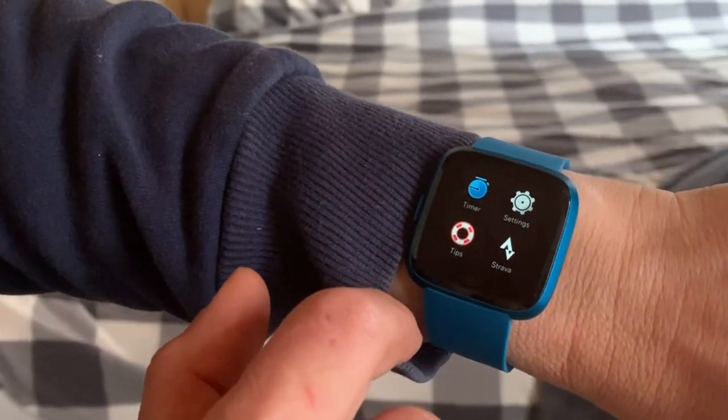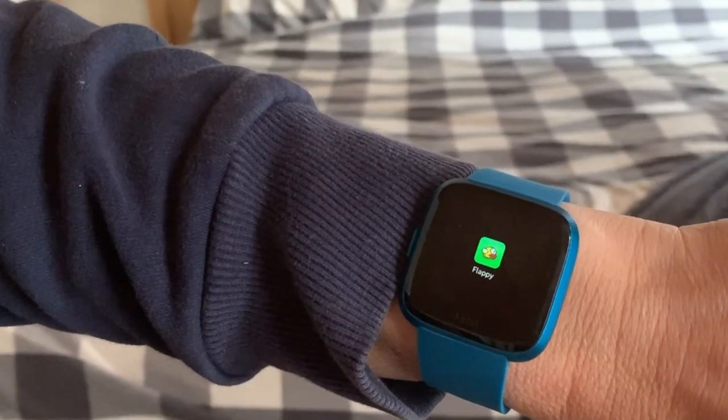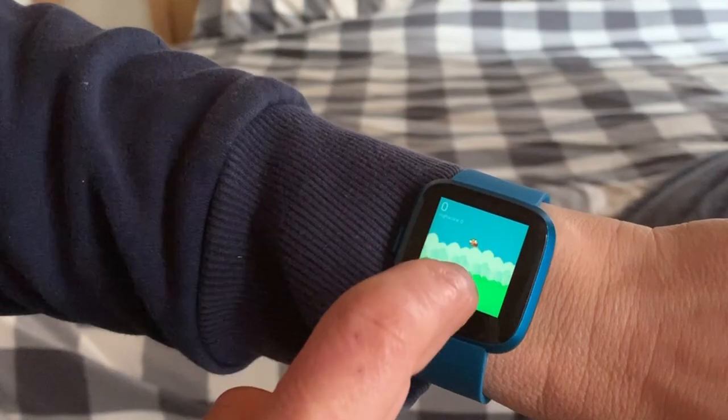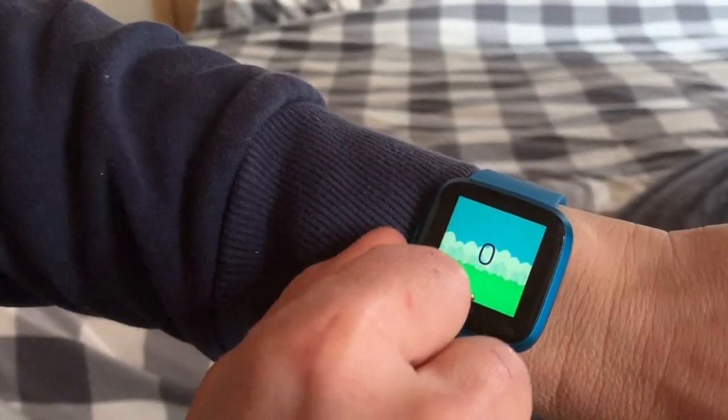You can choose to use Strava with this smartwatch and you can add different apps. I added a few games and added control for my Philips Hue lights, as well as Strava and Spotify.